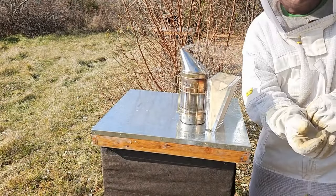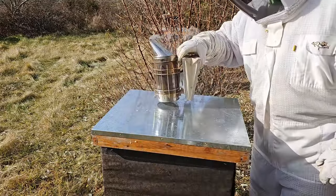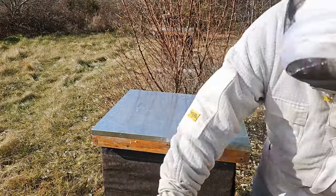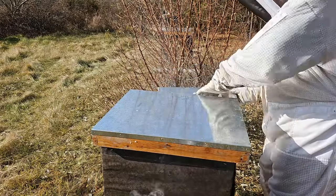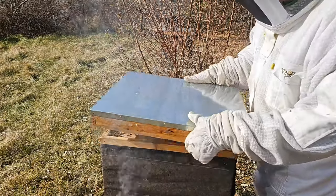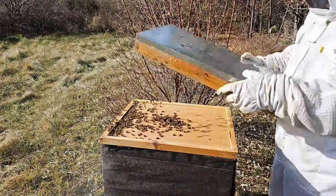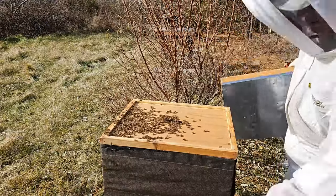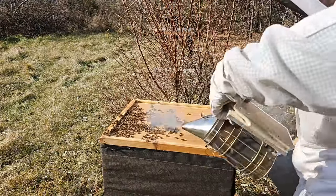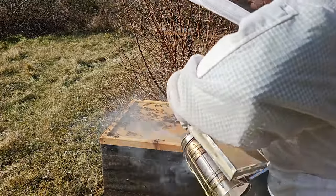I lost my audio on my camera so I'm gonna narrate what I see. This is the first hive that we're gonna inspect. I got my smoker going, we're excited. I got a piece of insulation that we're gonna use and we're gonna put it underneath the inner cover. As you can see there's some bees here, which is good.